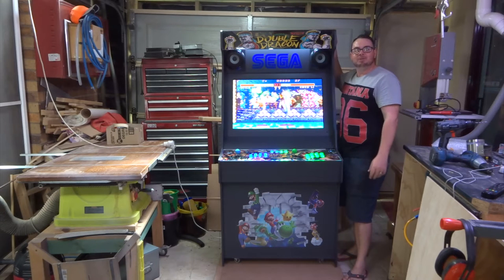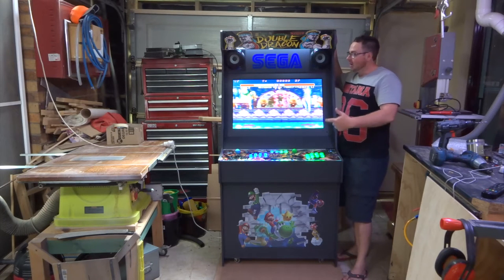Hello and welcome to another episode of Ben's Works. Today on the show I'm building an arcade cabinet.